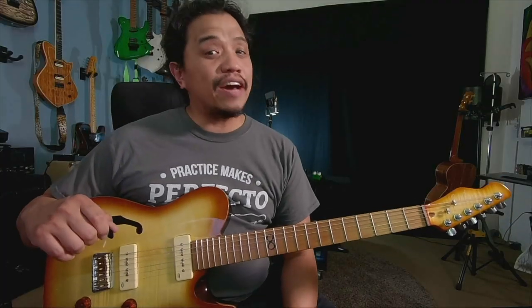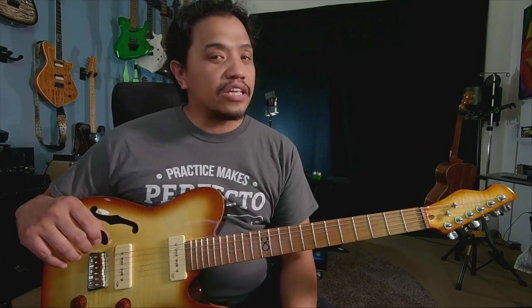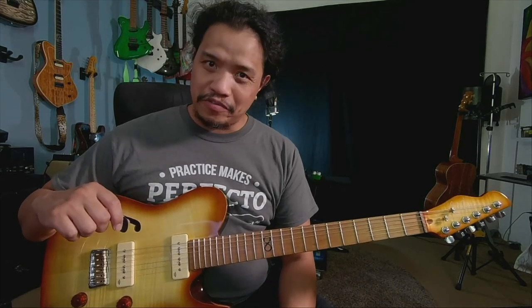Now if you're new to this channel, I invite you to subscribe and hit that notification bell. I regularly upload content centered on the guitar and music — from gear demos to guitar and music lessons, to tour vlogs, video performances, and all sorts of other fun stuff.